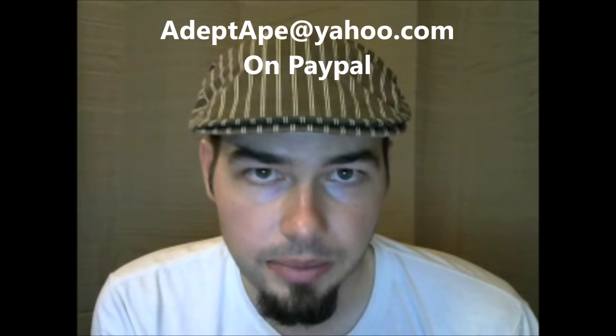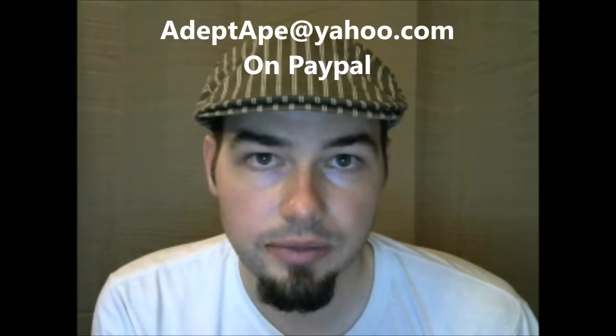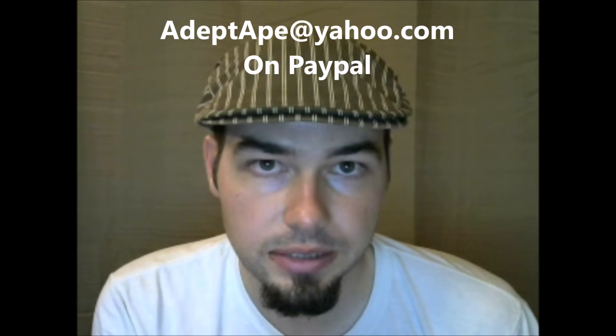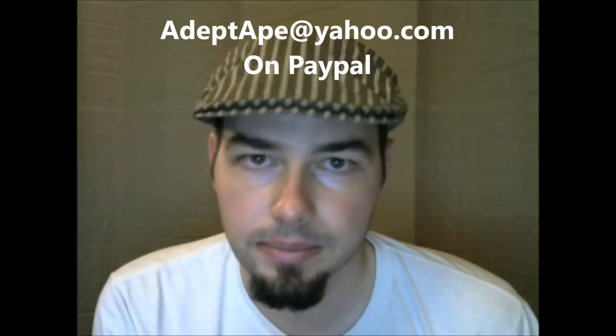If this video helped you save time or money, consider supporting the making of these videos. You can reach me through PayPal at adeptape@yahoo.com. I also have a Skype account if you'd like a personal consultation — leave your email in the comment section or email me at adeptape@yahoo.com. Thank you and please subscribe.